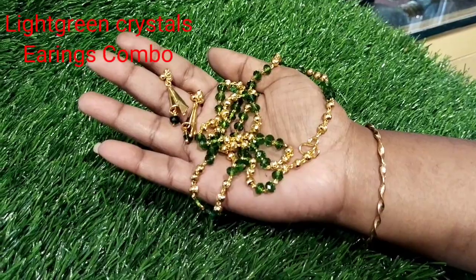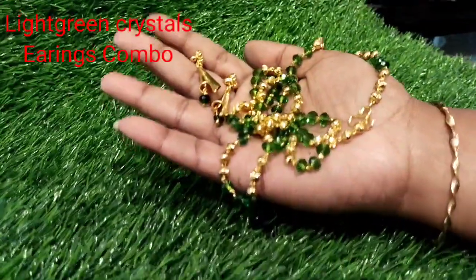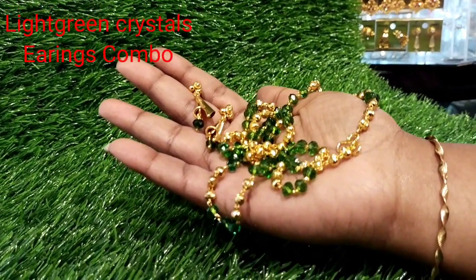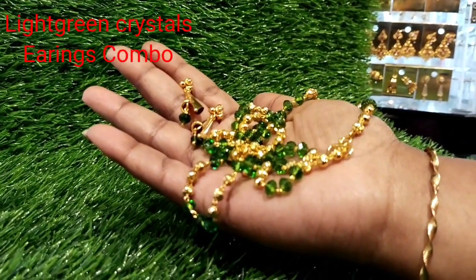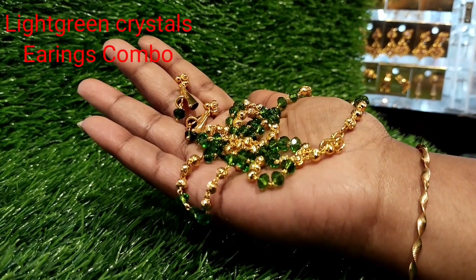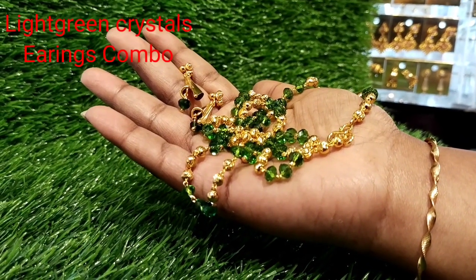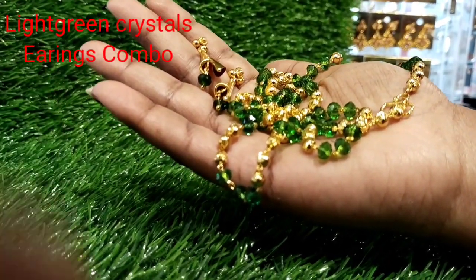This is a rare color. It is a very rare color. All the crystals are shiny and finely plated.